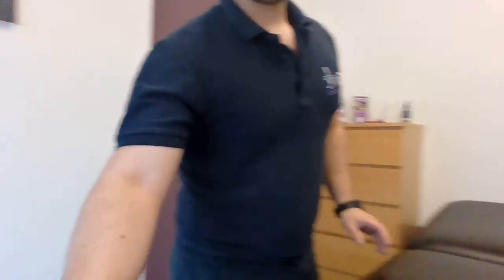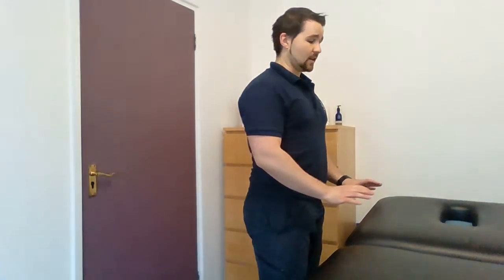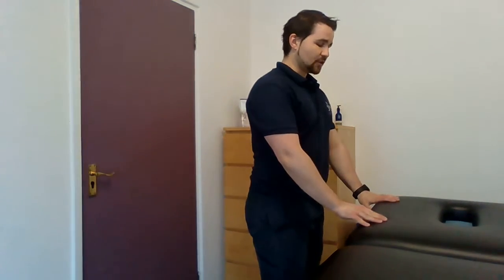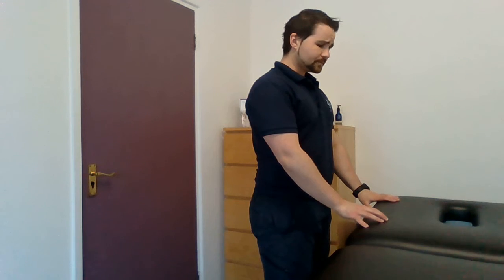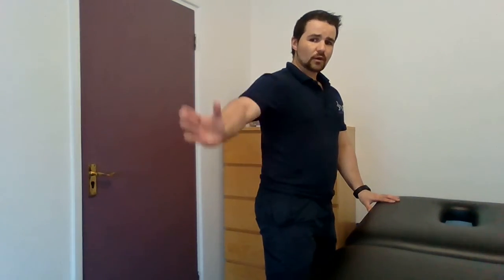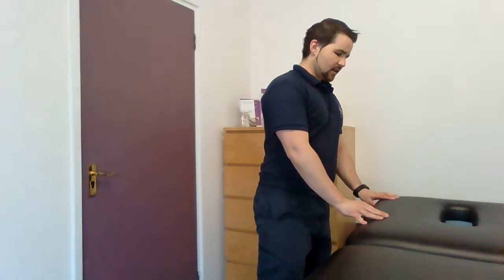If I show you the exercise itself: you're going to be in a standing position just like so, holding on to something like the kitchen worktop, which would be a bit more comfortable for you, just like with the other exercises we've gone through. The movement — rather than taking the leg forwards or backwards — this time I'm going to take the leg out and away from us, so we're abducting, taking it away from the centre line, like so.